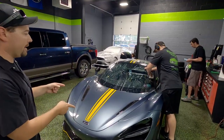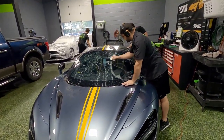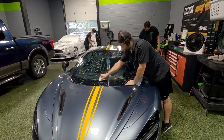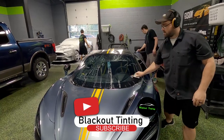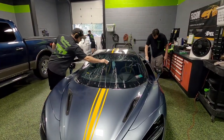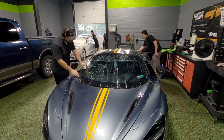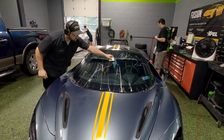The first thing you'll notice is right behind me a McLaren 720S. Nate is right in the process of heat forming a windshield protection film called ClearPlex, which is designed to stop the windshield from taking on rock chips. Extremely important with a car this expensive — a new windshield on this is probably three or four thousand dollars.